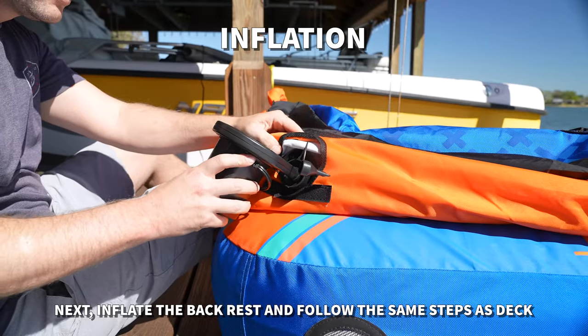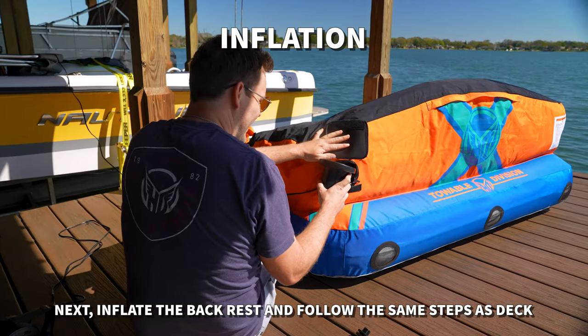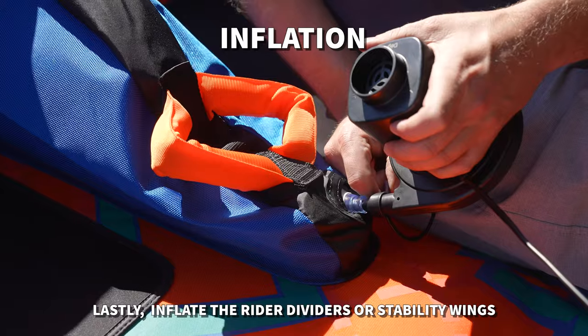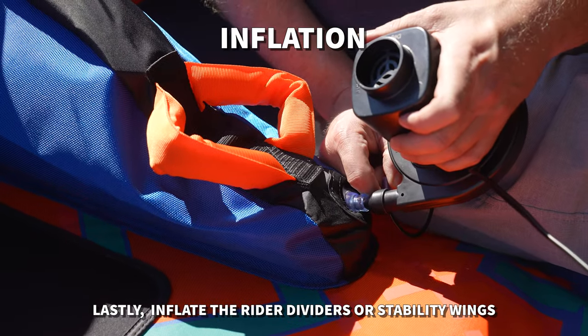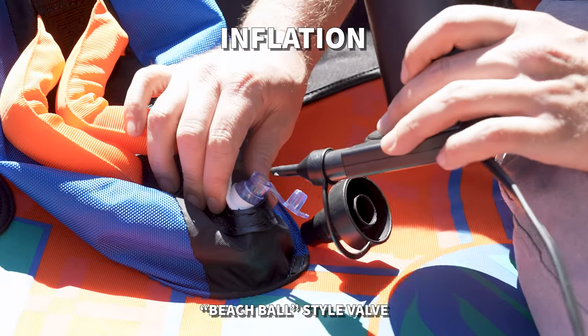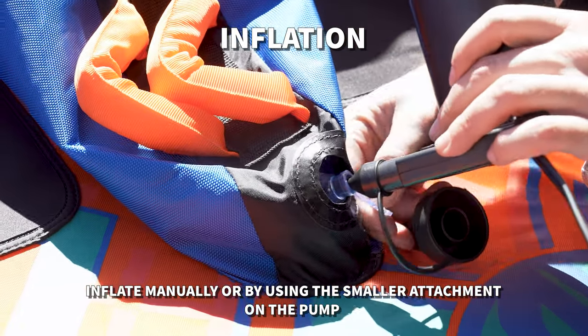Next, inflate the backrest, spheres, or outer ring. Follow the same steps as the deck. Lastly, inflate the rider dividers or stability wings if your tube features them. These have a beach ball style valve and can be inflated manually or using the small attachment on the pump.